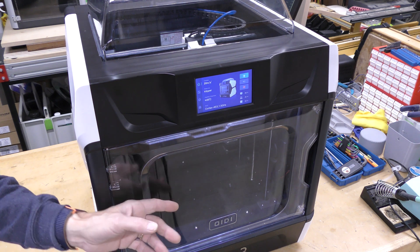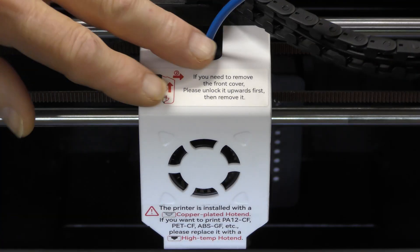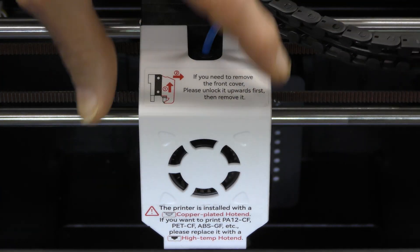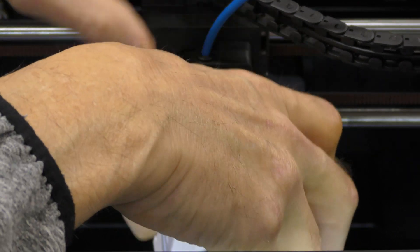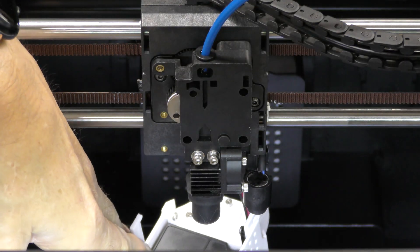Let me open up the door and take the lid off here so you can see this a little better. Here's the tool head of the machine, and we're going to take this cover off. It just pulls up and comes off like this.